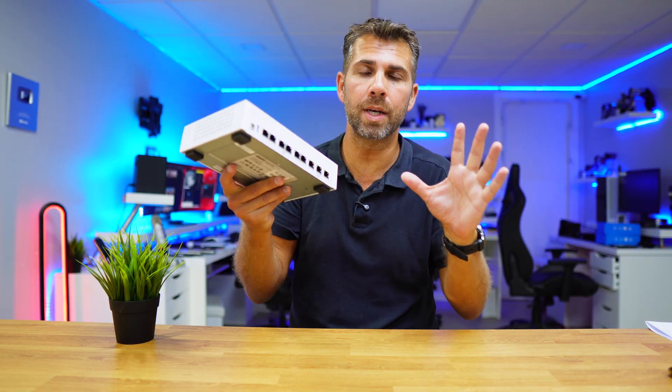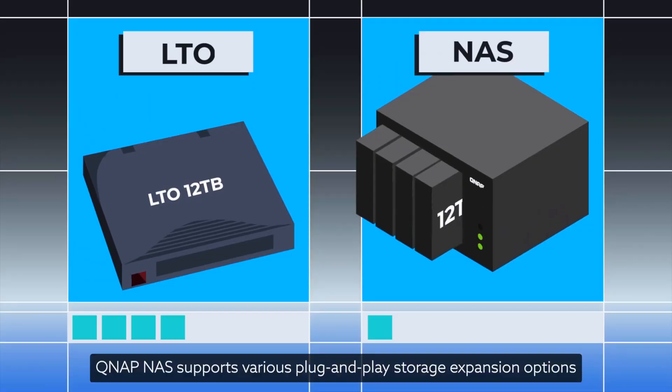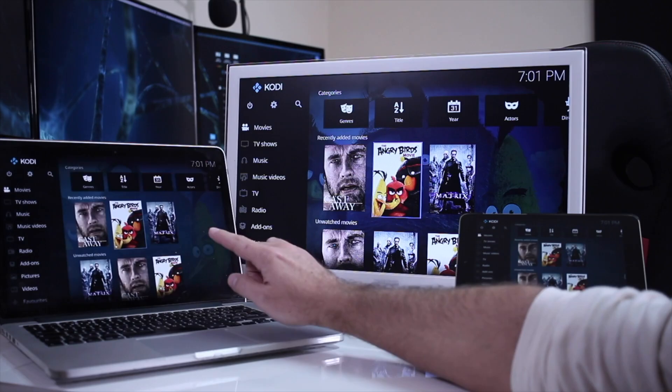Imagine that you have two NAS devices. Basically a NAS is a computer without a display, equipped with hard drives or SSDs, connected to our network to store data from all our devices — but it doesn't stop there.